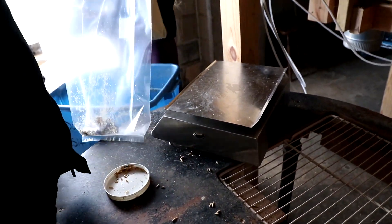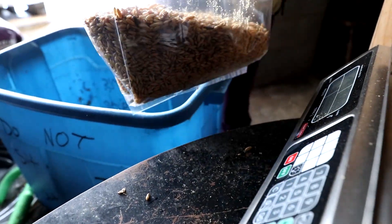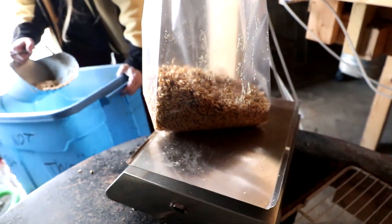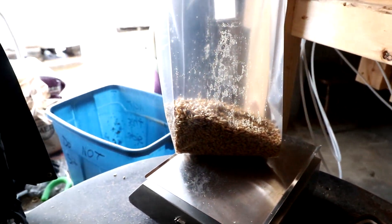The easiest way to buffer that is: as soon as you're bagging up your grain, throw a few pellets of hardwood fuel pellets — the wood sweeping hole pellets — in the bottom. That's it, just throw a handful, five or six pellets, in the bottom of your bag.